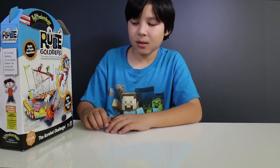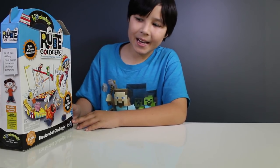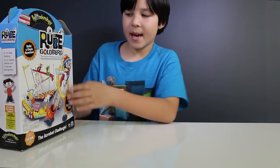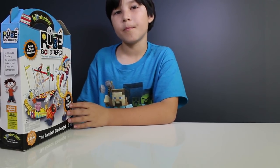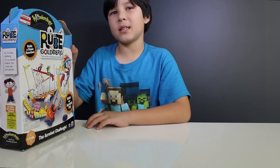Okay, now let's check out the Acrobat Challenge set. The question is: can the basketball monkey and the tightrope make the acrobat jump through the flaming hoop? Well, there's only one way to find out, so let's build the set.